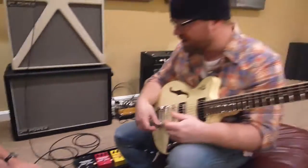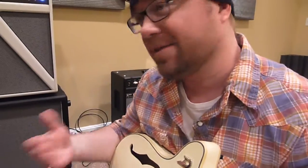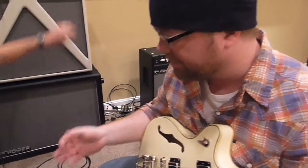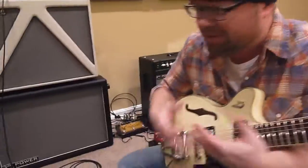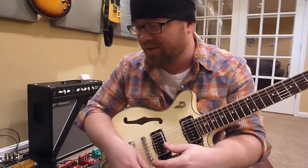It doesn't affect how you actually play. Some pedals, some amps, guitars — all that stuff can affect how you play. But this isn't crowding my feel on the amp. I don't feel like I'm having to play to the pedal. I still feel like I can do what I want to do and it's just following along. Good stuff — killer.